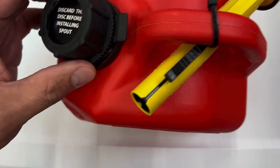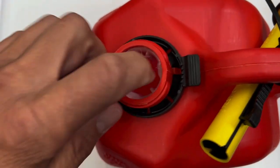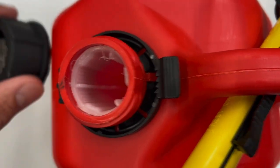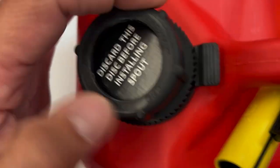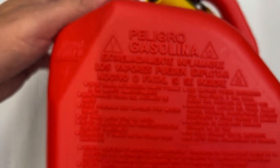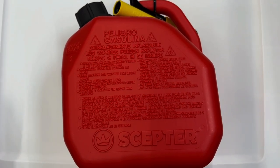From here inside the cap, one of the things that I really like is the fact that it has that filter or screen. So if you have any impurities and you're pouring into a weed whipper or blower or whatever you're pouring it into, you don't have to worry about impurities going from the gas into whatever you're pouring it into. Overall, I'm really happy with this and I'll be using it regularly.